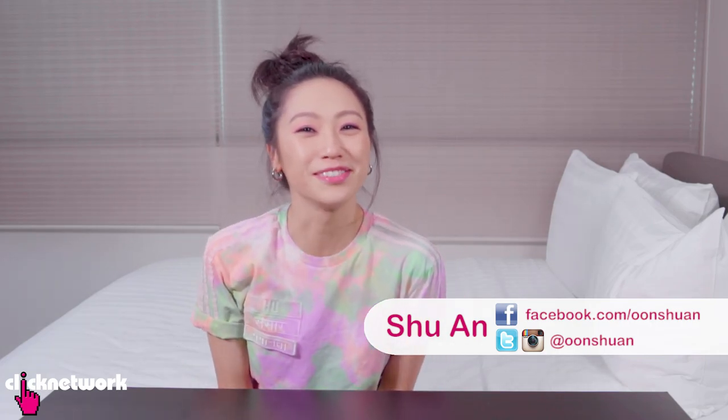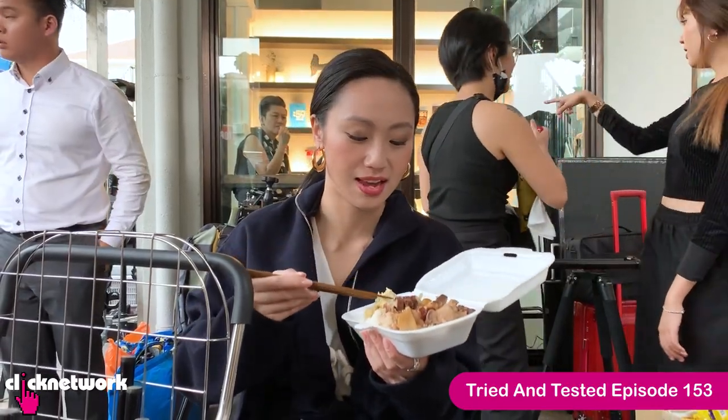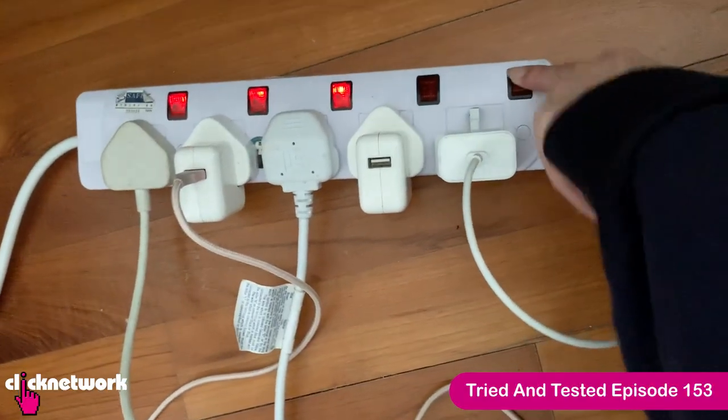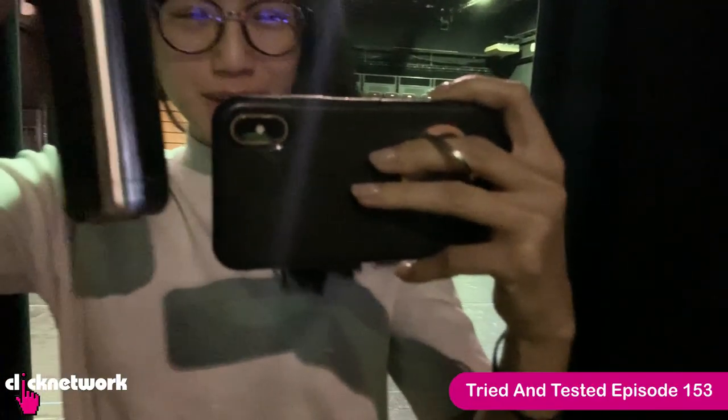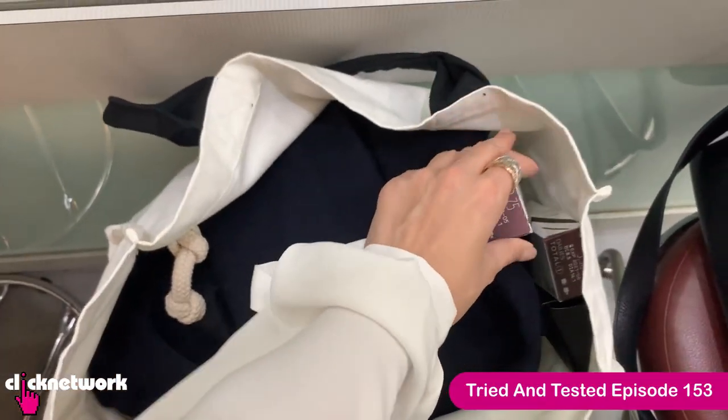Hello Girlfriends and welcome to another episode of Tried and Tested. A while ago we did an episode with Love, Beauty and Planet where I tried to go green for a week. The great news is that I've actually managed to stick to some of the habits I picked up during that week, and today I'm going to be showing you some of the eco-friendly products I've been using as well as trying out some new ones.